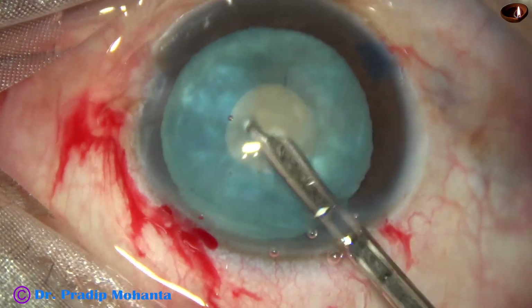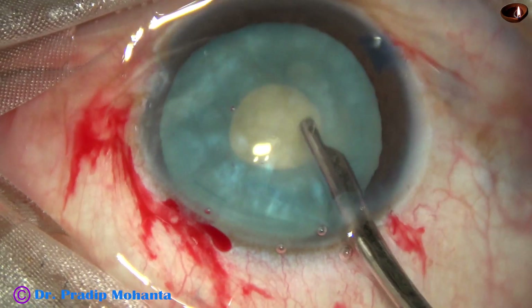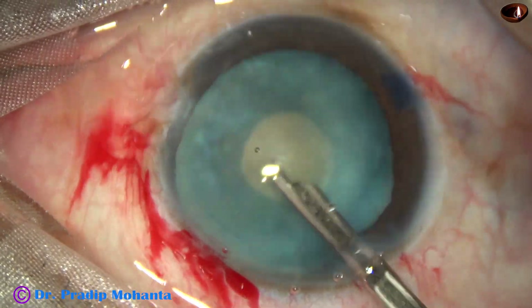Since this is a continuous curvilinear capsular axis, it will resist. Otherwise, if it is a can-opener opening, it can extend to the periphery.